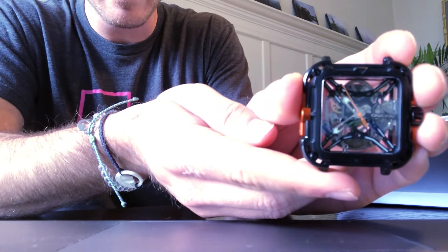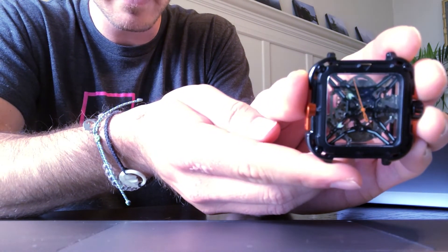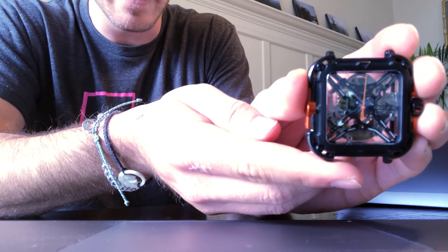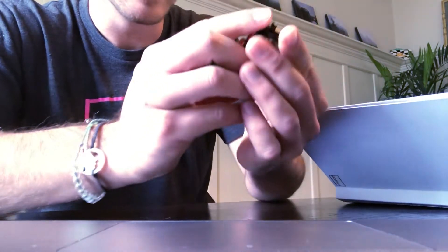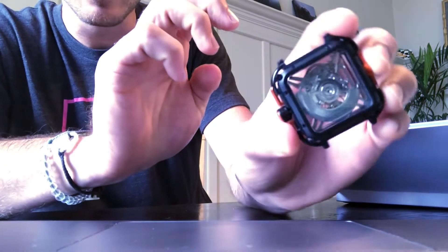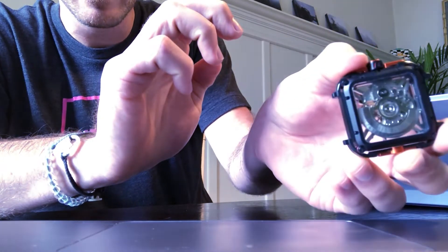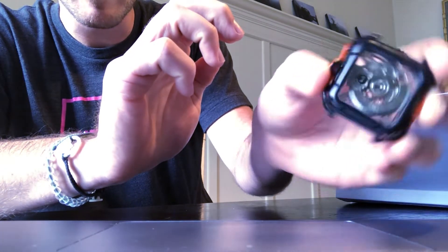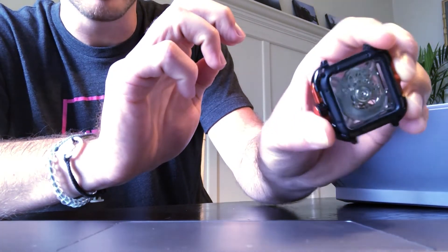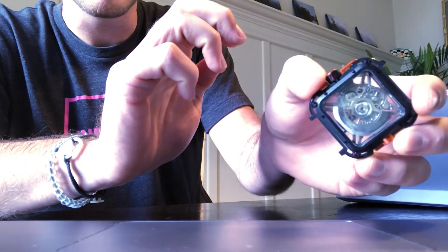Boom, there you have it — it's ticking and it is set to 11:40. You can see the second hand moving and everything working on the inside, which is really cool to see. On the backside you'll notice this is where the movement comes into play — you can see that pendulum which is actually what's recharging the watch as you wear it, so it will keep you going perpetually as long as you're wearing the watch.